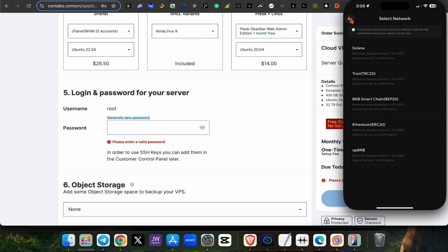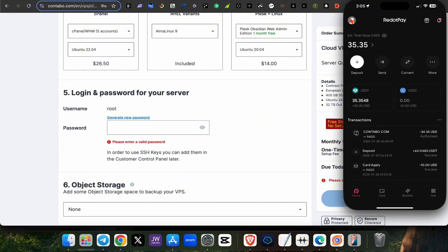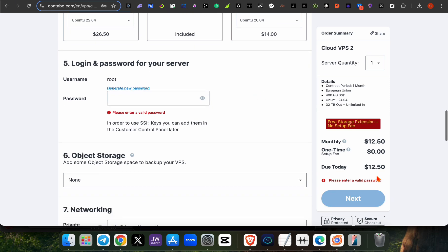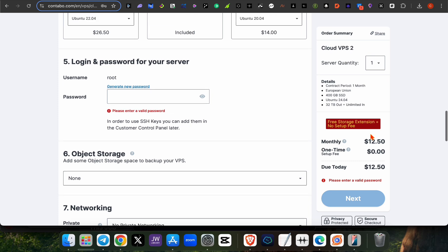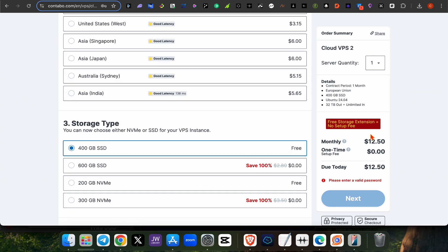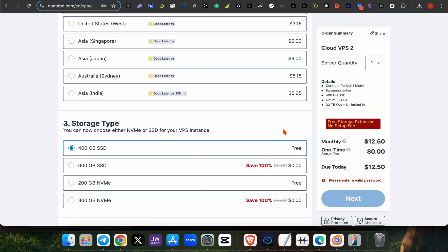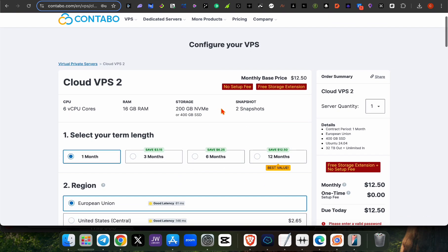Once you make the deposit into your Radio Pay account, you can pay for the VPS. Copy your card number and expiry date, then make the payment — it will be deducted from your Radio Pay account. After payment, they will give you details including your API address from the VPS provider.